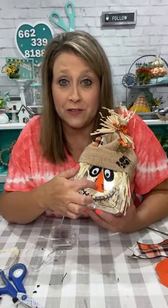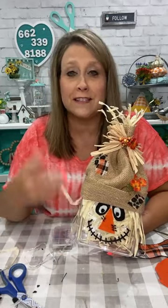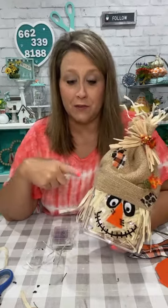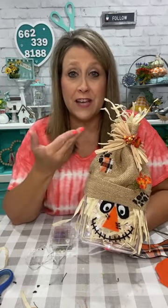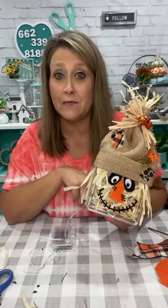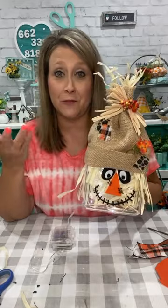If you don't want to use felt you could use paint on the front. Use what you have — you don't have to go out and get all the supplies for every craft. Think outside the box and find a container you have that's this shape. Even those little Rubbermaid food storage containers from Dollar Tree would work — use the back side, put his face on him. This was just a piece of leftover burlap runner that I folded up for the brim and glued on.